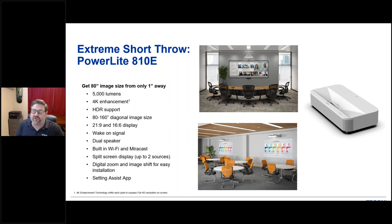At trade shows, the big question people always ask is how bright is that projector. This is a 5,000-lumen laser projector with no bulbs or lamps to replace ever. It has the ability to display 4K content, so if you have content that's in 4K, you can display that with the 810E. It also has high dynamic range support for nice contrast, good pop, and great colors.